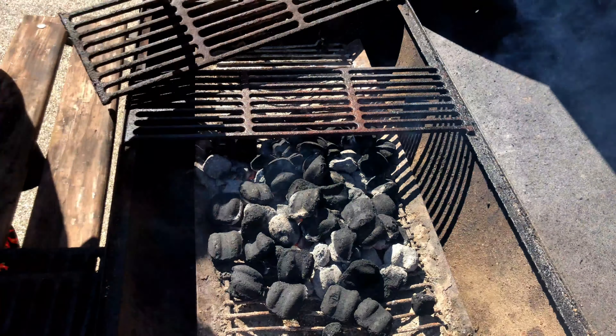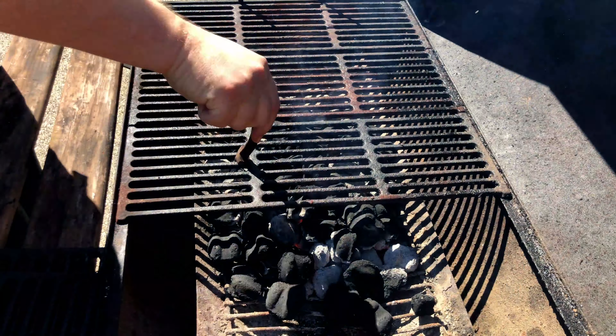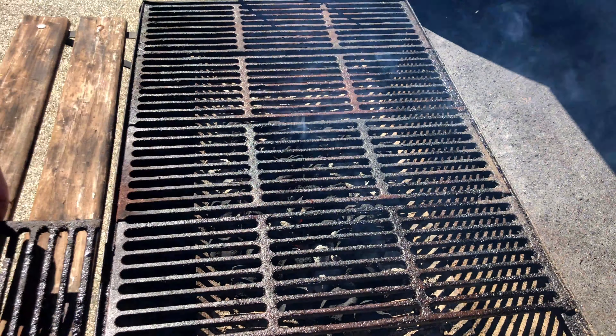Our grill is starting to catch on, so let's replace those grates and get them heated up. Once those are in place, we're going to head inside and prep our ingredients.